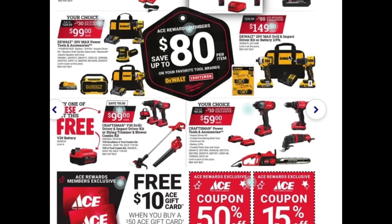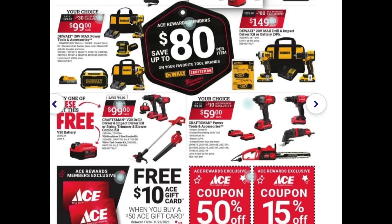Next are the DeWalt max power tools and accessories at $99 each — again another great set. We saw some of these items already listed, and on the other side we also see the 20-volt max drill and impact driver kit with a battery two-pack. These are some great deals from DeWalt.